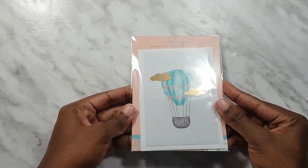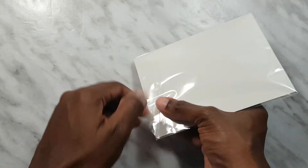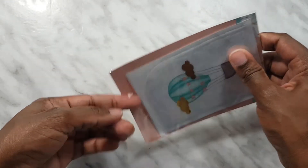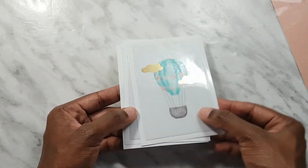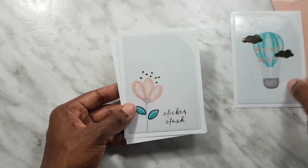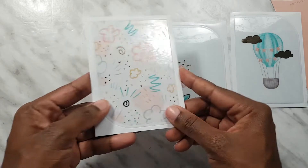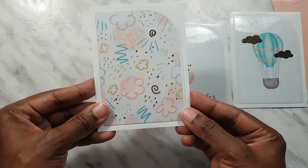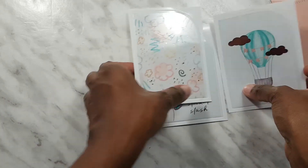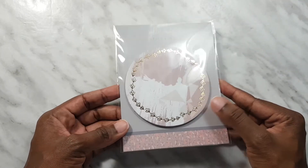We've got some adhesive pockets. These ones are corner pockets. We have a big one with gold foil, then we have one that says 'sticker stash,' and we also have one which has lots of abstract art. Those are the three pockets.